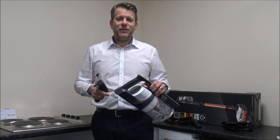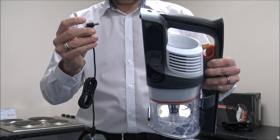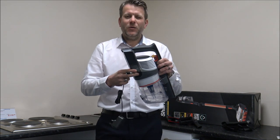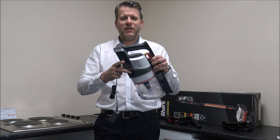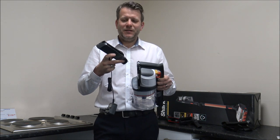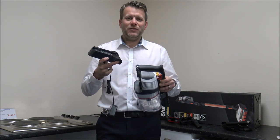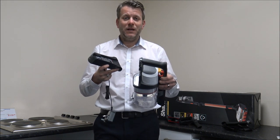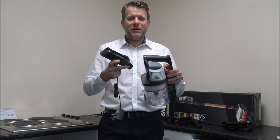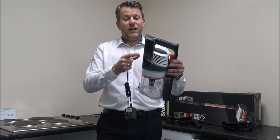At some point you'll need to charge the vacuum, and it comes with a standard charger that plugs into any main socket — you just pop it in the back. One great feature of this vacuum, which not all of them have, is that you can actually remove the battery by pressing the clips at the side. After several years of use the battery is normally the first thing to go, and for models where it's fixed in, that can mean writing it off. Shark have given us the ability to change the battery, which is really good.